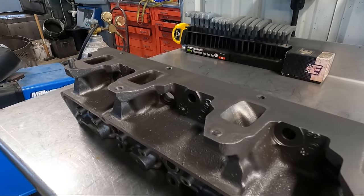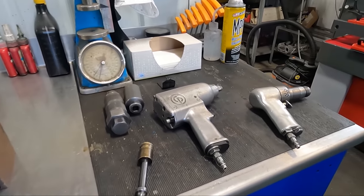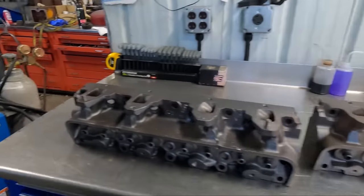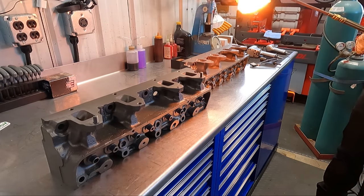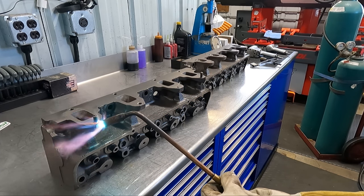Today we've got a set of FE forward cylinder heads in the machine shop for a valve job, but first we have several broken exhaust manifold studs to remove using a combination of various tools, the torch, and our MIG welder. Our goal here is to save the original threads if at all possible so that we don't have to go to the extra effort of installing any thread inserts.